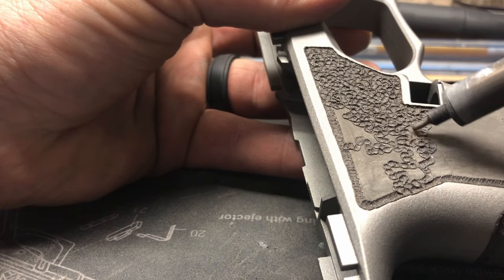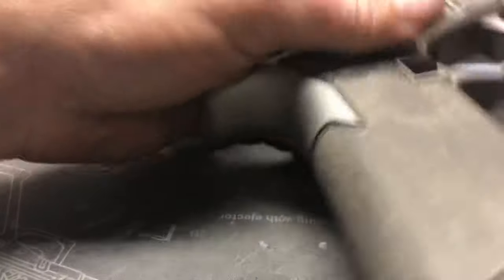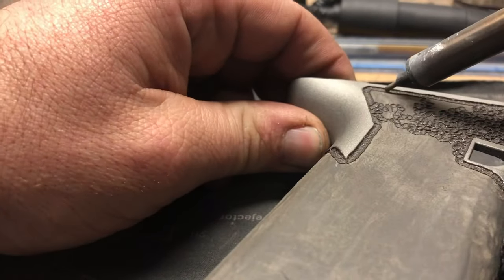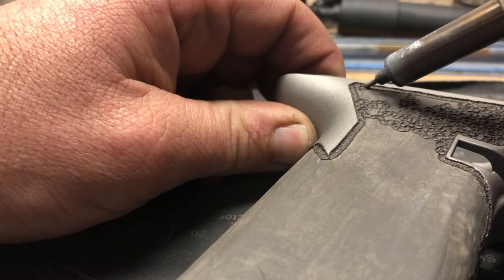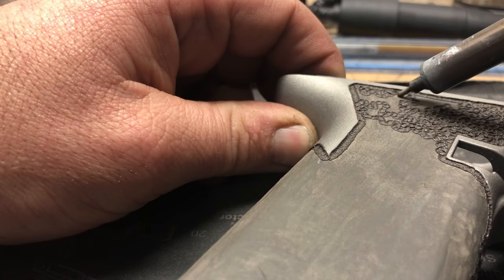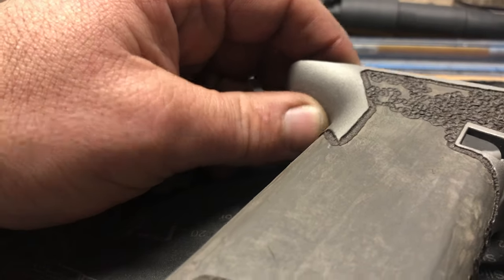If you don't want to jump right into your Glock frame or your Polymer 80, you can practice on Glock boxes, P mags, AR mags — anything that has a polymer base can be burned, melted, and stippled.